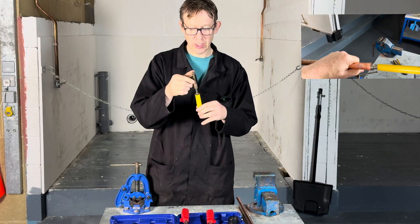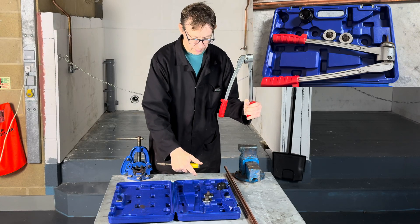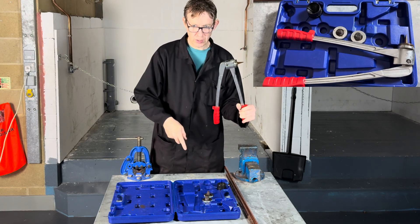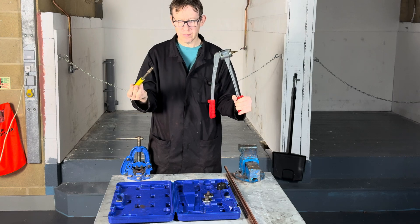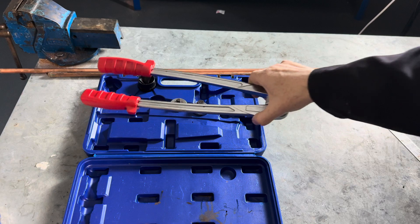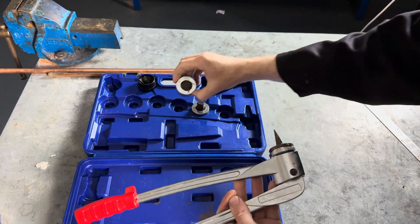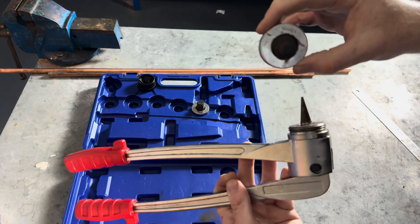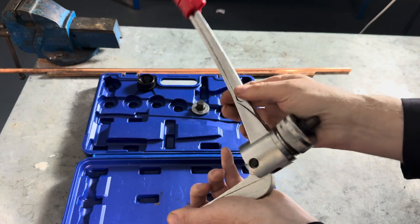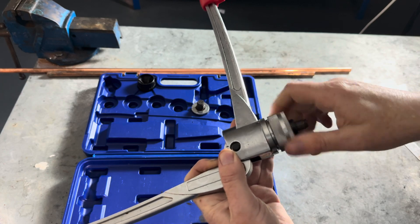Previously I showed you how to use the swaging tool. This set here, which consists of a 22mm and 15mm head, and the deburring tool, costs approximately 10 times the cost of a swaging tool. We are going to focus on the 15mm pipe to start with, so we need to make sure we put the 15mm head on. We will just screw it up hand tight, like that.